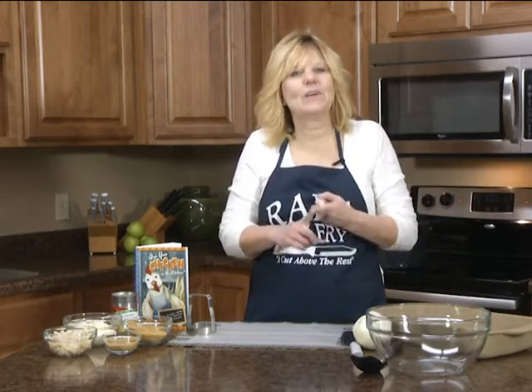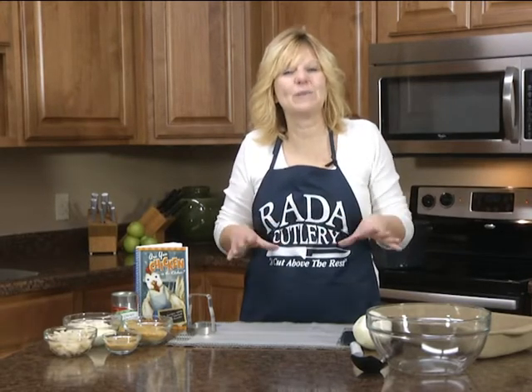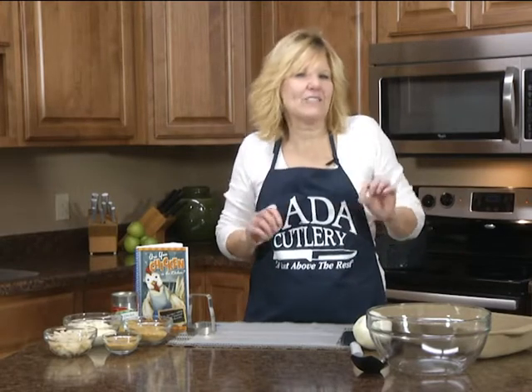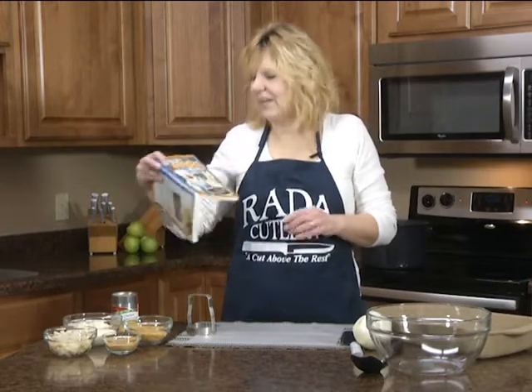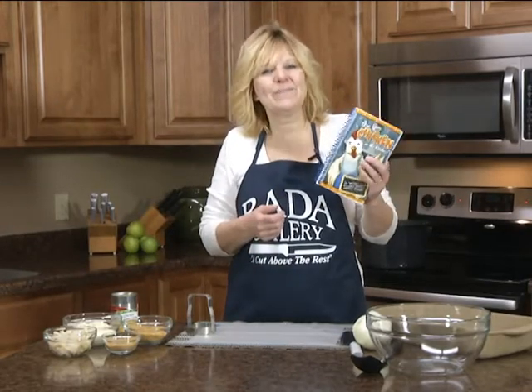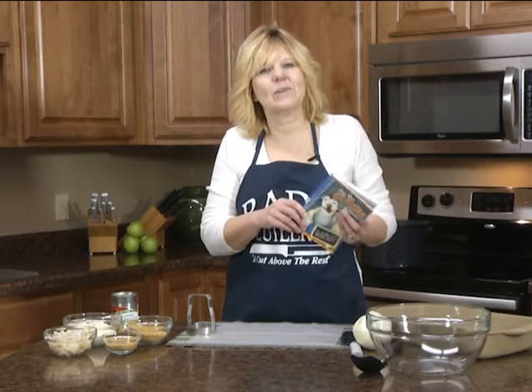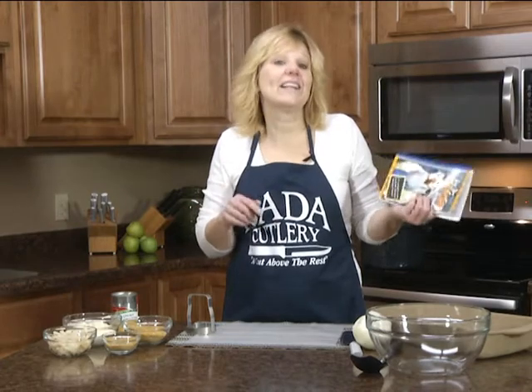Today you're gonna be a winner winner chicken dinner because I have an easy chicken dinner that your family will love, your kids will love it, your husband will love it. It's a casserole but has a little crunch to it with some water chestnuts. I got this recipe out of a cookbook we offer called Are You Chicken in the Kitchen? It has all recipes with boneless skinless chicken breasts, all easy and delicious — more than 112 of them.